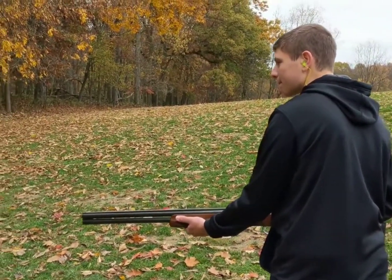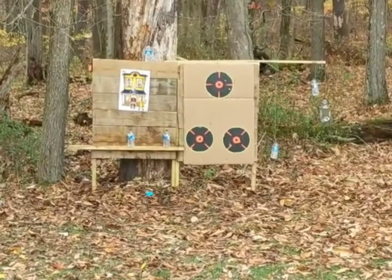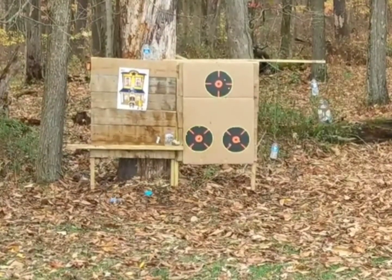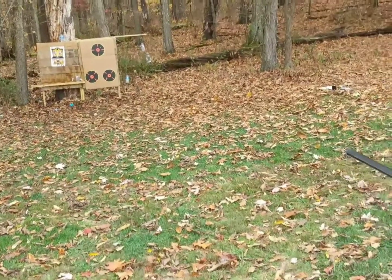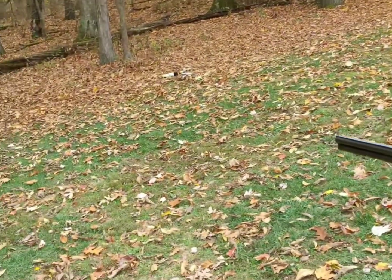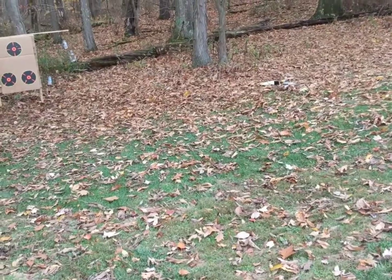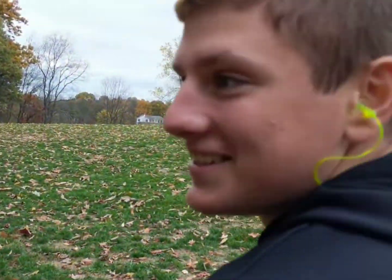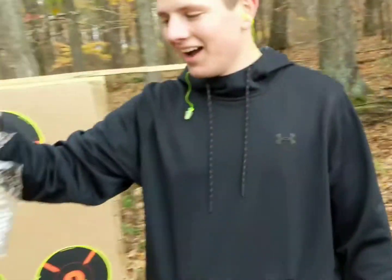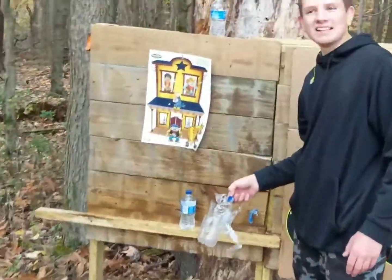Merrick's going to shoot from the hip — 12 gauge. Did you shoot both at once? I just pulled it once. You kept your finger on the trigger real tight. Merrick had a double fire. I destroyed that bottle — hit that bottle so fast and hard.